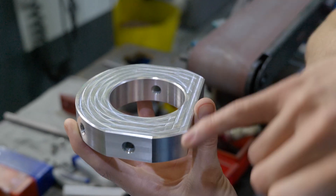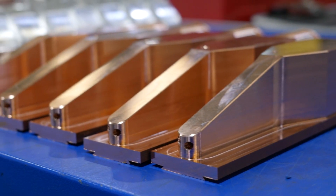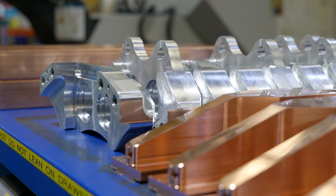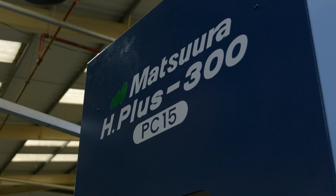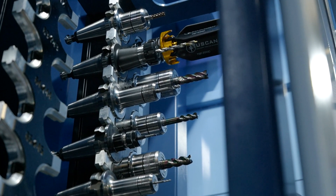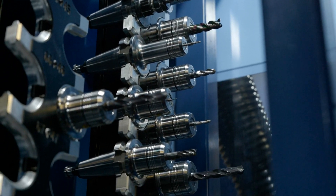One of the general challenges we have here is that we have quite a variety of jobs coming through on a day-to-day basis — lots of different materials, lots of different customers, variation in workholding. One of the greatest tasks we have is just managing what tools we have inside the machines and trying to keep things set as much as possible, and then maintaining good cleanup and switchover between different jobs.